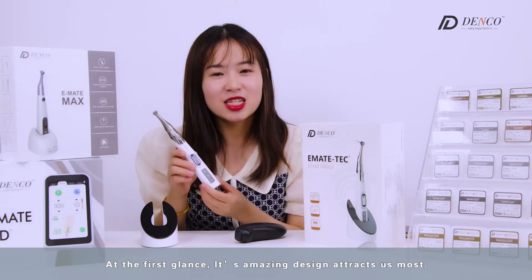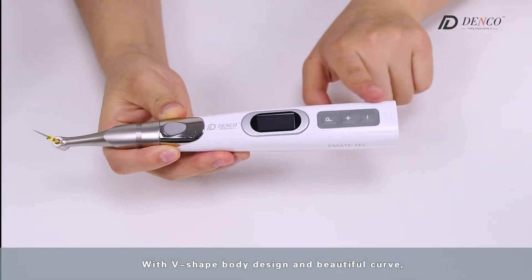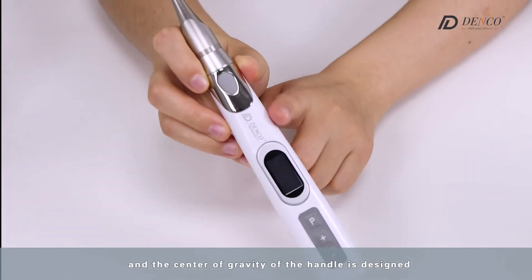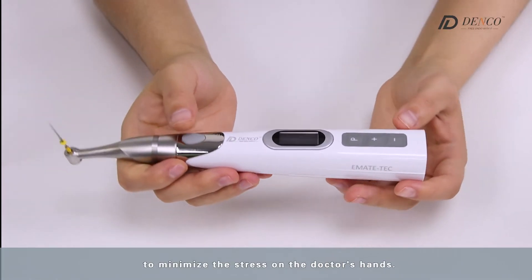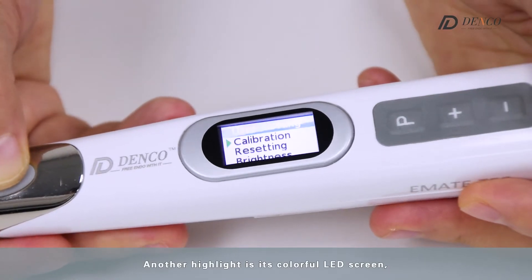At the first glance, its amazing design catches us most, with a V-shaped body design and beautiful curve. The grip is ergonomically designed, and the center of gravity of the handle is designed to minimize the stress on the doctor's hands. Another highlight is its colorful LED screen.